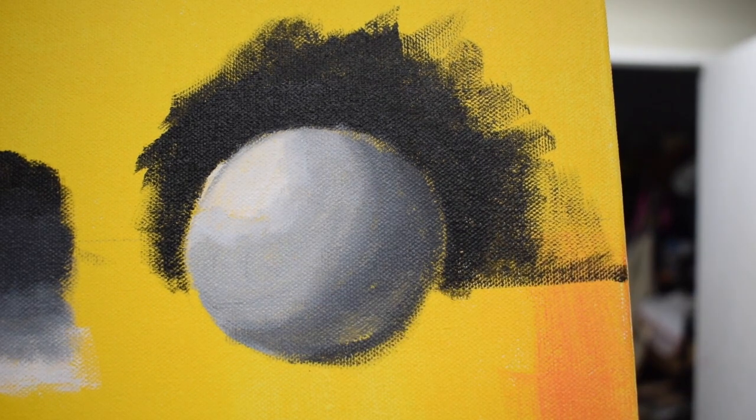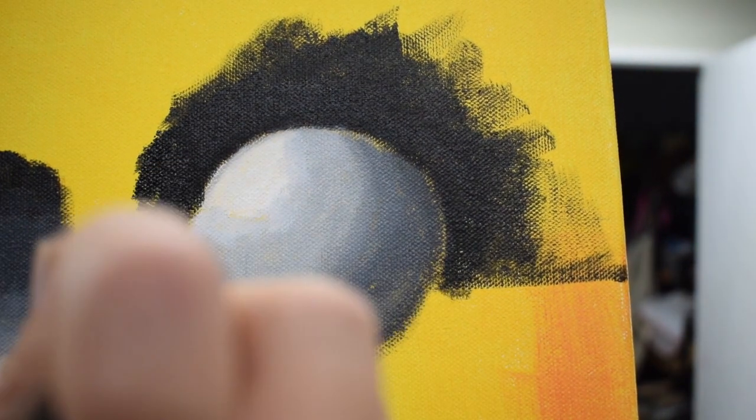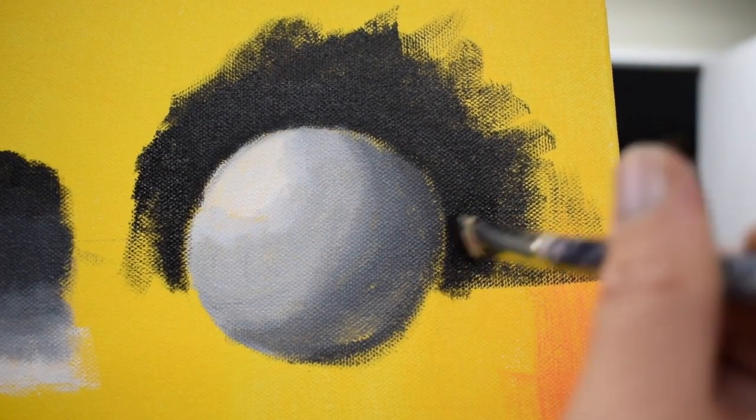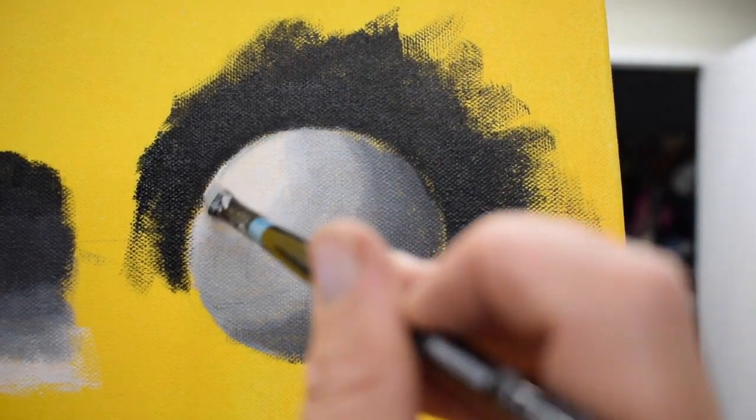I'm telling you about these techniques so you understand what I'm looking for as you approach your fruit paintings — that you have some edges that are blurred, some that are sharp, and some that are lost and found.